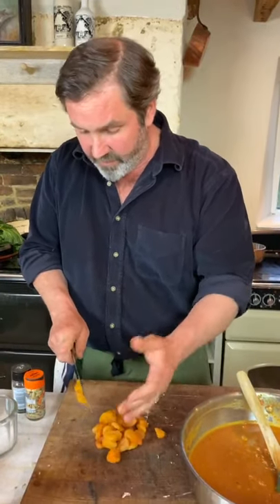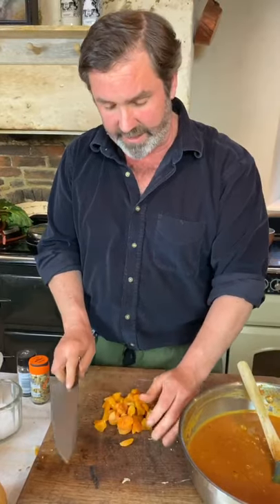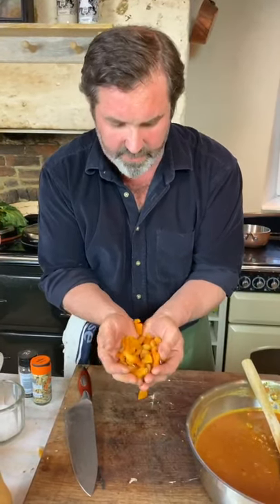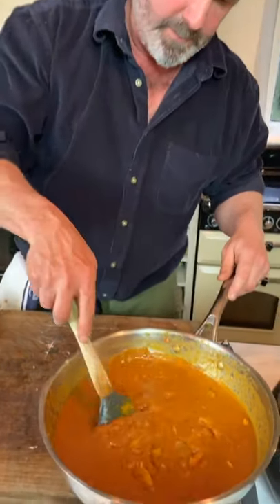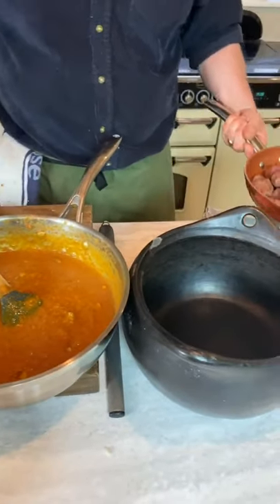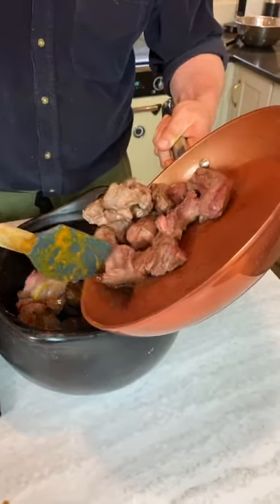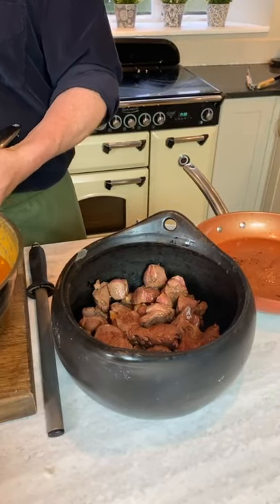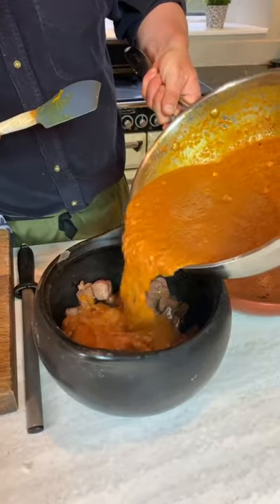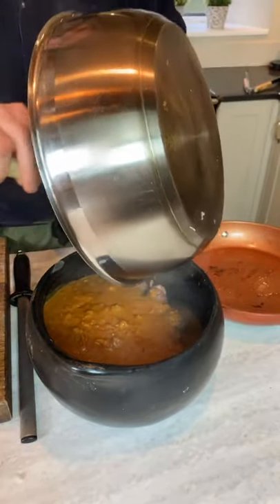This sauce has simmered for just 10 or 15 minutes to soften everything up. I've got some dried apricots I found in my cupboard — you could use a mango or any dried fruit like this. It adds that sweetness to the curry that's going to be amazing. I've got my clay pot here — earthenware is really nice for slow cooking in. I'm going to start by putting in my big chunks of diced muntjac, then pour in that beautiful curry sauce. Very simple but very tasty.